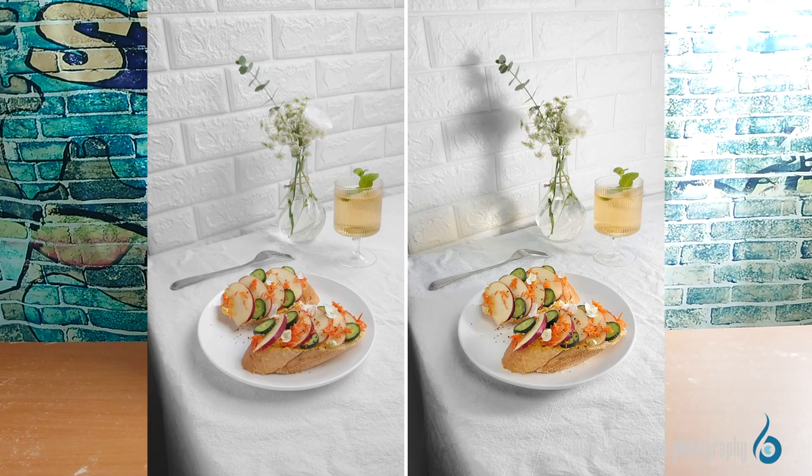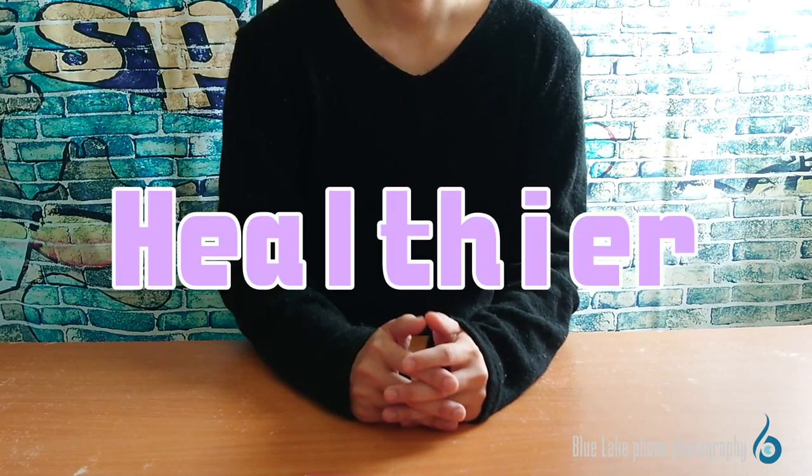Let's take a look at these two photos to feel the difference between them. Both of them are photos of breakfast, but the different ways of shooting will create different effects. In this video, Booblake Shot will show you how to use lighting technique to make your breakfast photos look healthier.